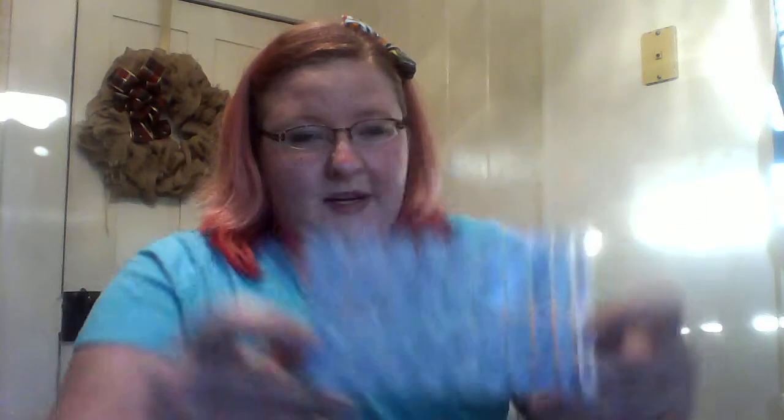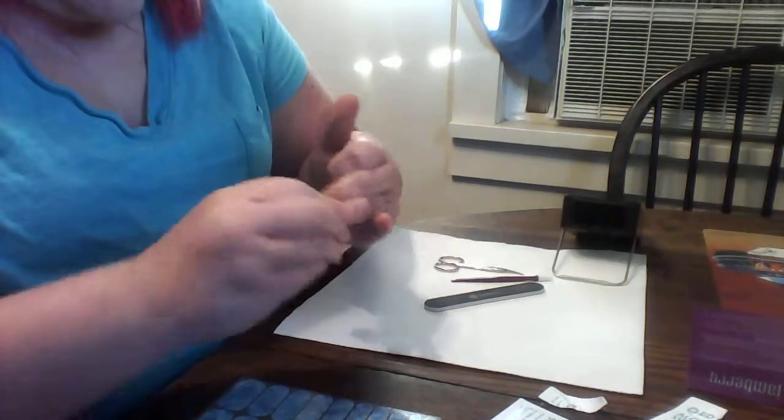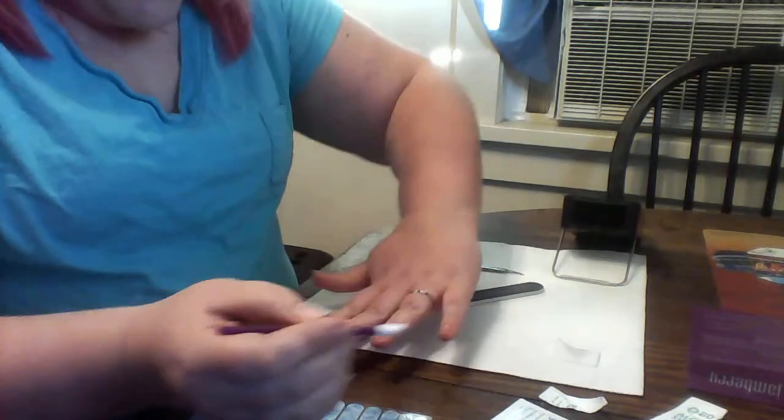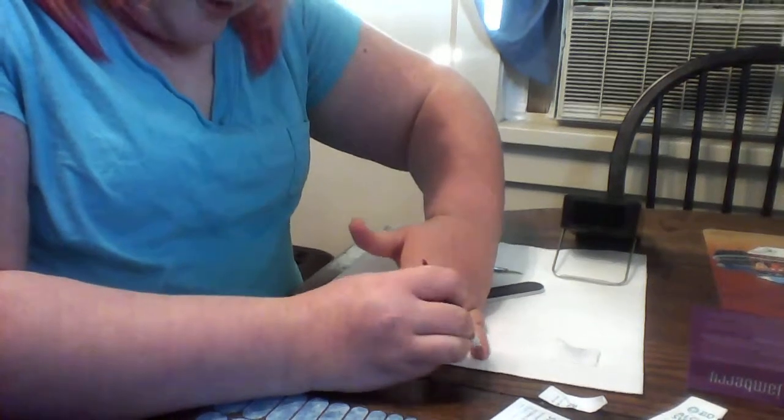Today I'm using Splish Splash and I have everything set up here. I'll turn on my heater. I'm going to use an alcohol wipe to clean my nails, just to make sure they're all good and clear of all the gunk. Then I'm going to take a cuticle pusher and push back my cuticles.